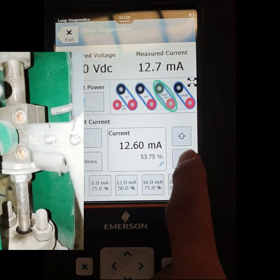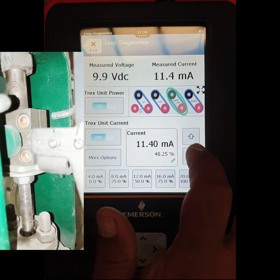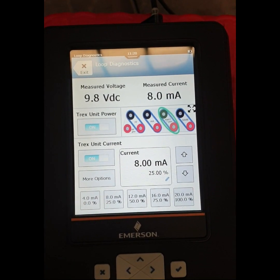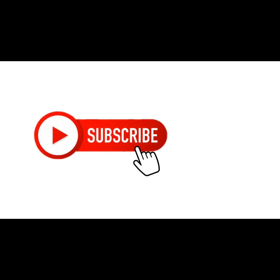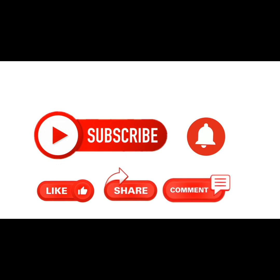So dear friend, I have shown you how to calibrate a control valve using the ASM Trace communicator — it is simple and easy. If you found this video helpful, please subscribe to my channel and press the bell icon. Also like, comment, and share. Thank you for watching.